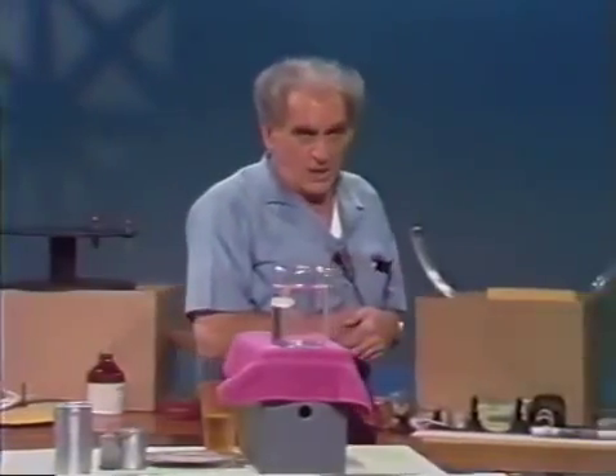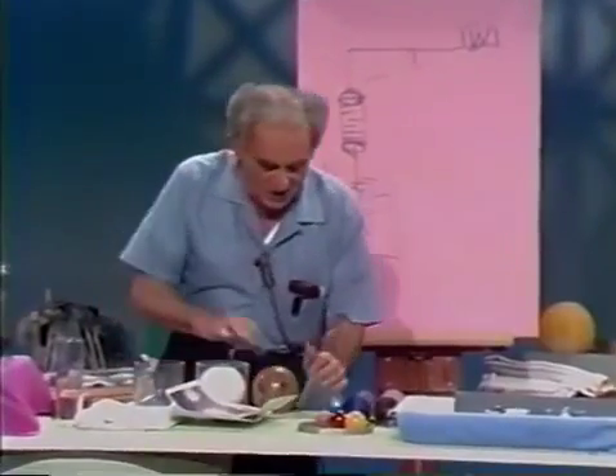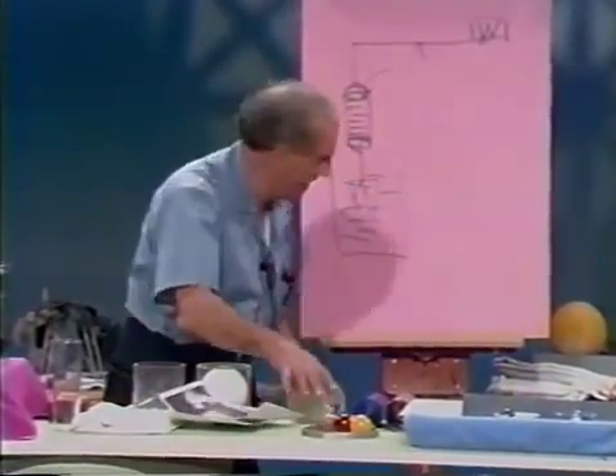So what have we discovered? The remarkable principle of Archimedes: a body submerged in a liquid is buoyed up by a force equal to the weight of the liquid displaced. Now, Archimedes, apart from being a natural philosopher of the first magnitude, was also a mathematician, and I want to tell you about some enchanting things he discovered of a mathematical nature.